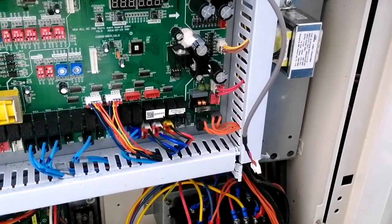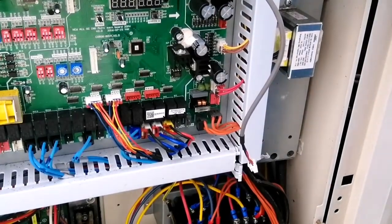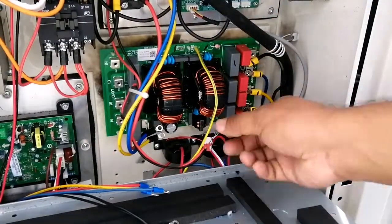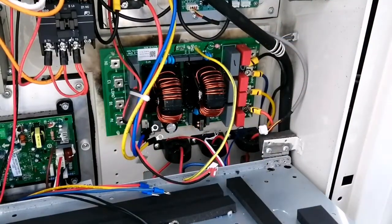Now we have to unscrew the earthing which is just below our main PCB. You can see here — this is the earthing screw, we have to unscrew this one also. Our earthing wire is also unscrewed. Now all the wires have been unscrewed.